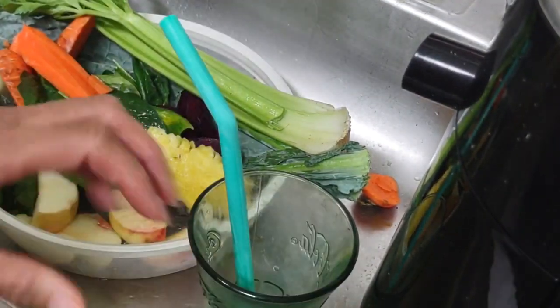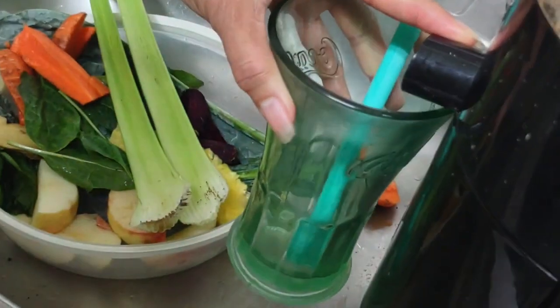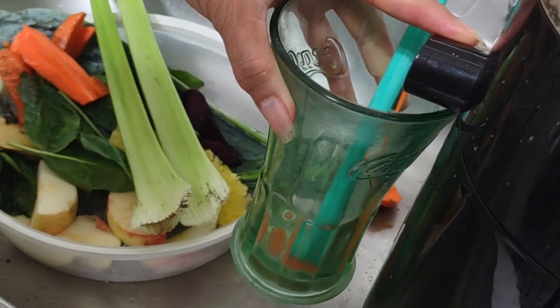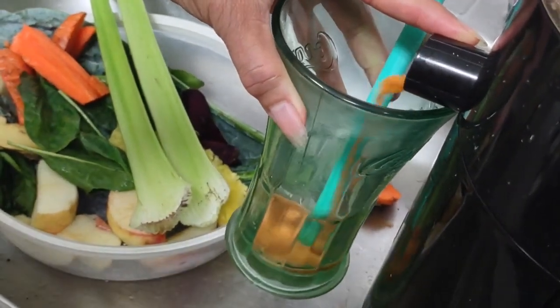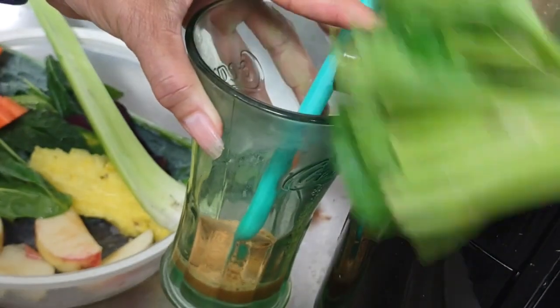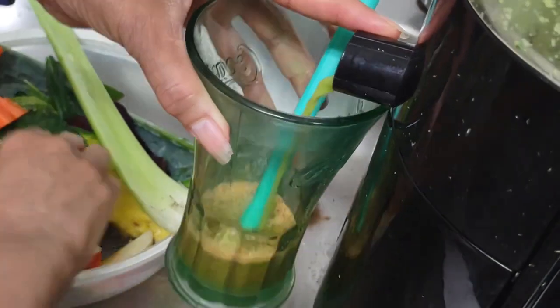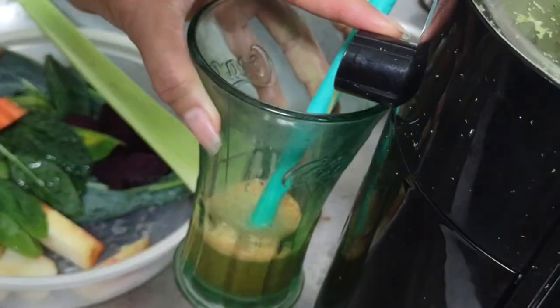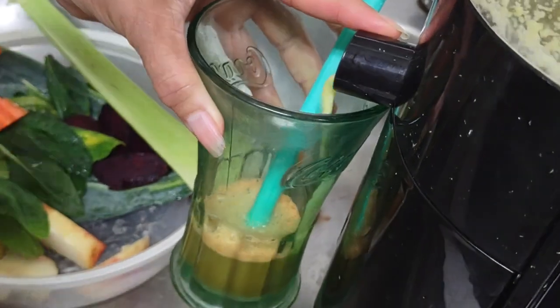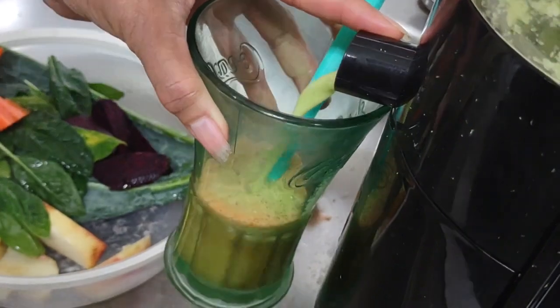Here we go — it goes really fast and it's going to be noisy. I don't even use that plunger thing; I use the vegetable itself to push things in.